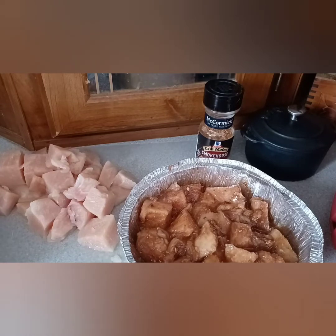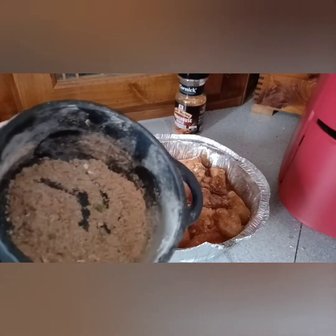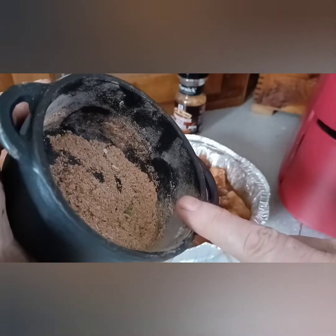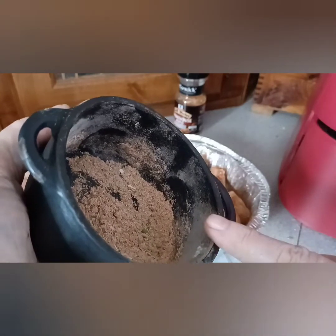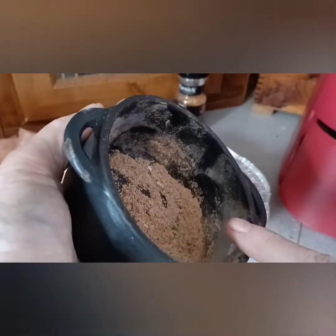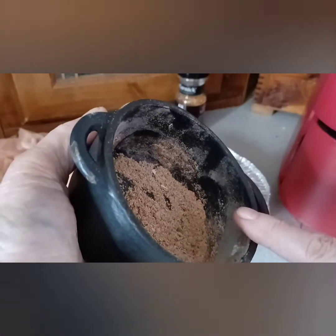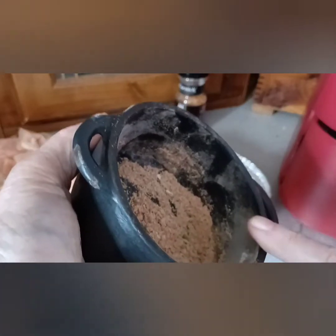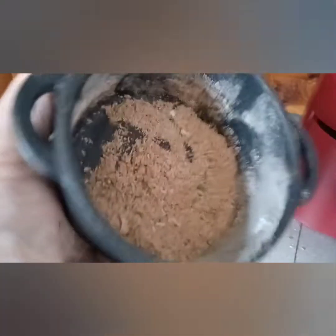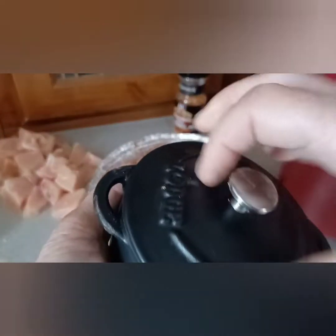I dug out the Cajun seasoning recipe. What's all in here is: 2 tablespoons of paprika, 2 tablespoons of garlic powder, 2 tablespoons of oregano or you could use thyme, 1 tablespoon kosher salt, 1 tablespoon of onion powder, 2 teaspoons of cayenne pepper, and 2 to 3 tablespoons of ranch seasoning mix that I showed you how to make. That's what's all in here — that's the basis of the recipe. I've been using this for a lot of things.